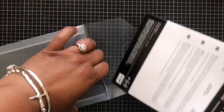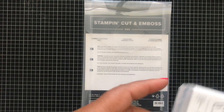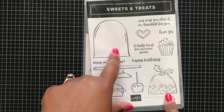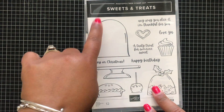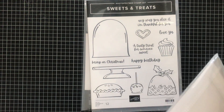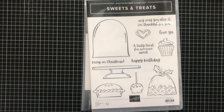I'm not going to open up all the dies — this video would be really long — so I'll just show you things I've ordered that you'll be seeing me use in upcoming months. This is a stamp set called Sweets and Treats. This stamp set has dies that go with it, and there's also an accessory — a clear dome — that coordinates with this image so you can put sequins inside to make a shaker card. I love that, it's super cute!